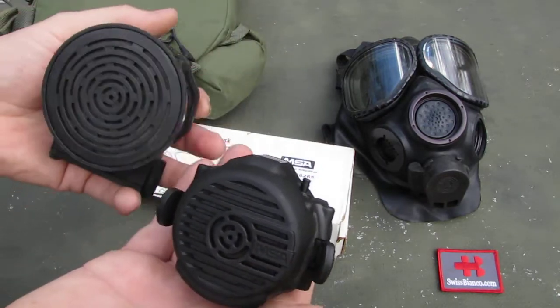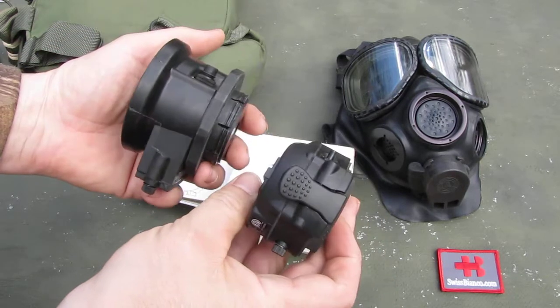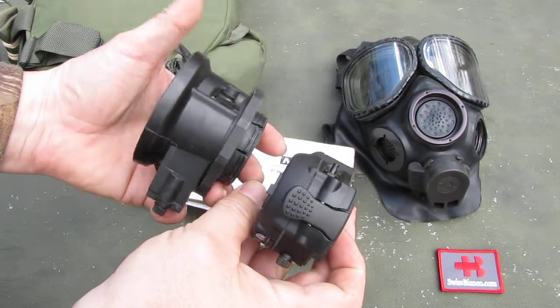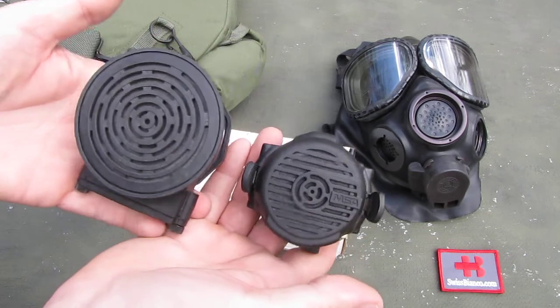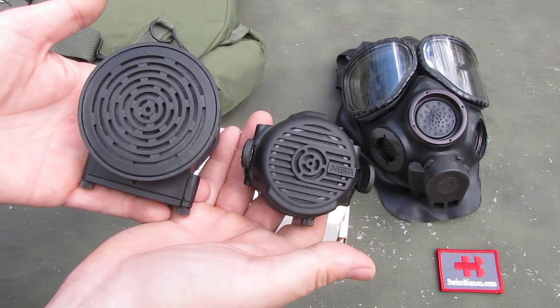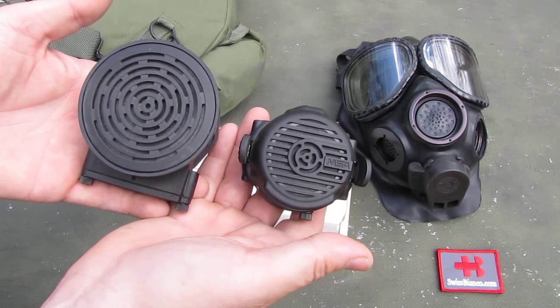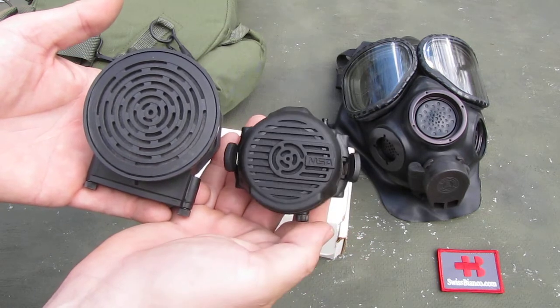Now, the size is quite a bit smaller, as we see compared to the old version. Again, I made a video about this version too. The sound is about the same — we did not get much differences at all. You just have a less bulky item.